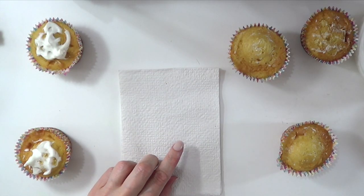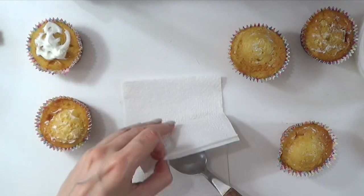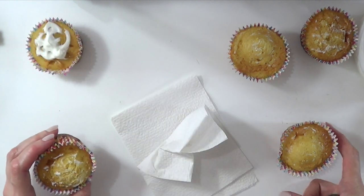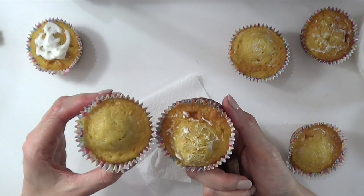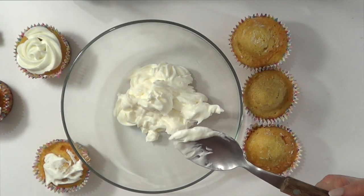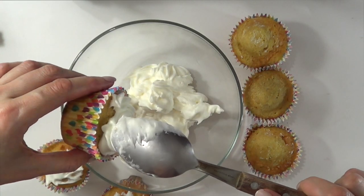If you don't want to use napkins every time you clean a cupcake, you can just do this — this is another way of doing it faster. It's not as clean as using the napkin, but it's okay because you're going to be piping this anyways. I'm just going to clean this once after with the napkin — but I'm just doing this step for now.